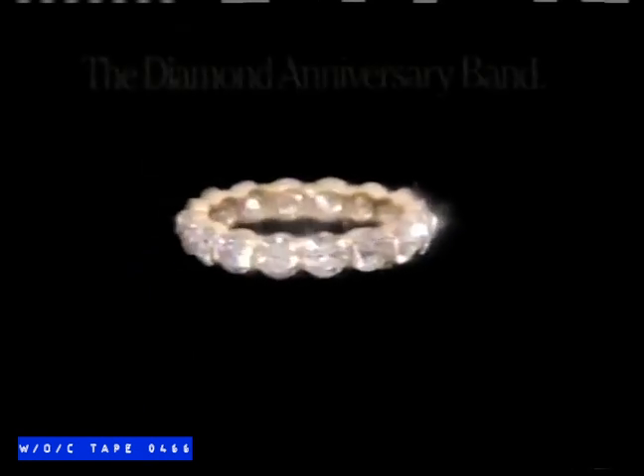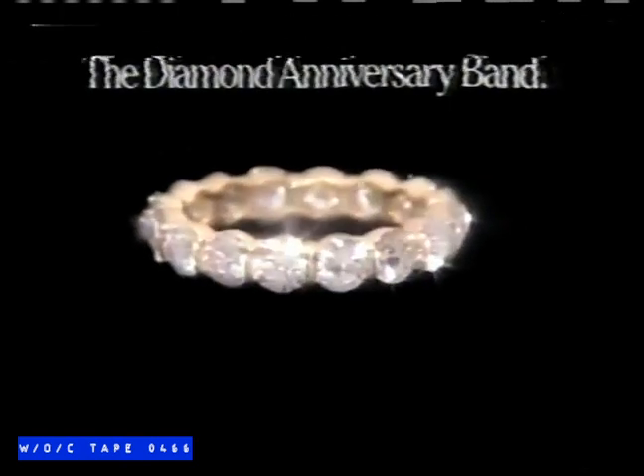Ten years ago today they called us May-December — you with a flush of youth on your cheeks and me with a hint of snow in my hair. And they laughed at our recklessness when we used words like love and forever. On our tenth anniversary, on a night very much like tonight, with the clouds playing tag with the moon, December wants to thank you for bringing me May.